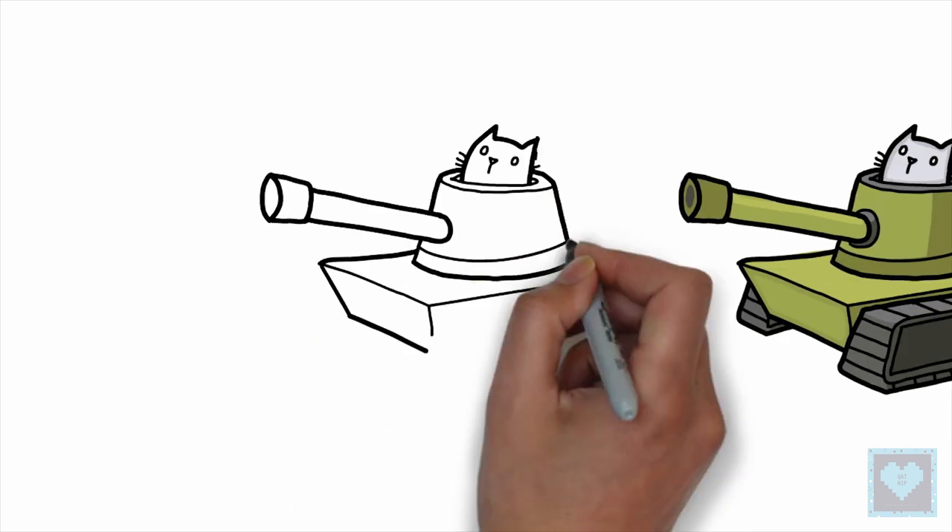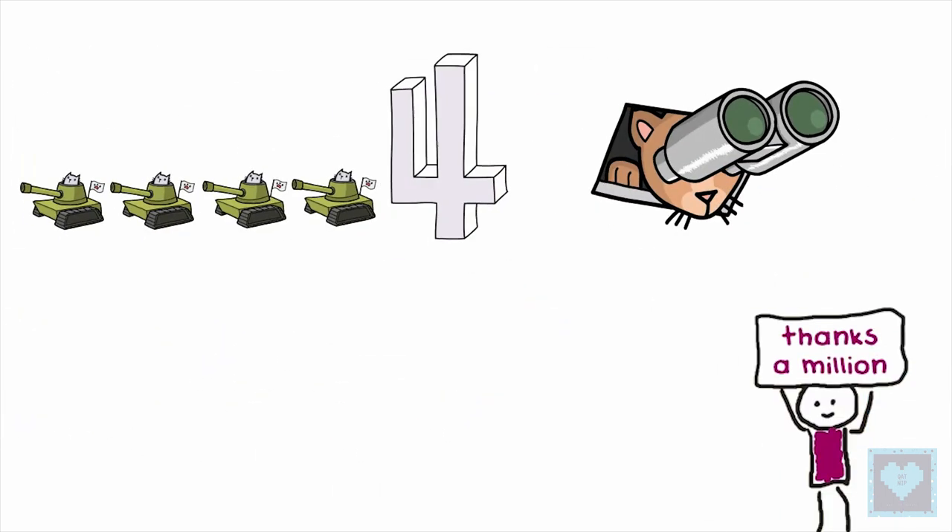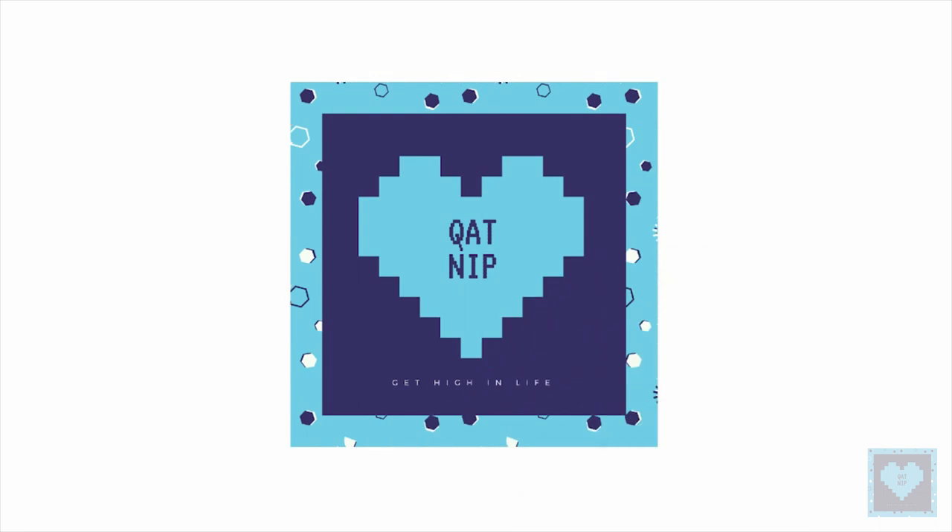That's it for now and we hope you liked the video. A million thanks to our dear subscriber family for your continuous love and support, and until next time, stay tuned for more.